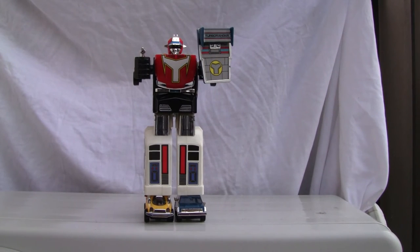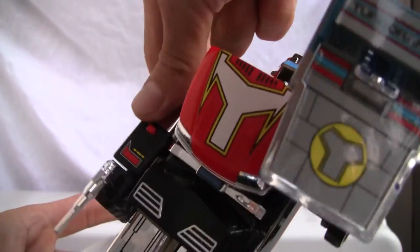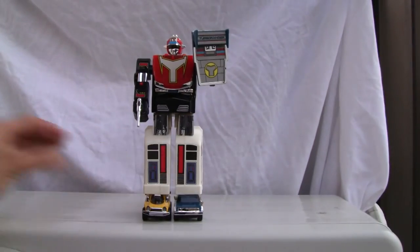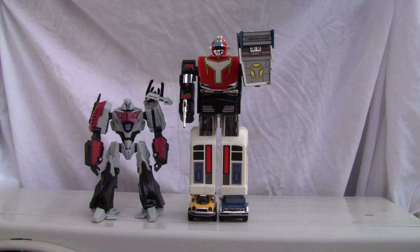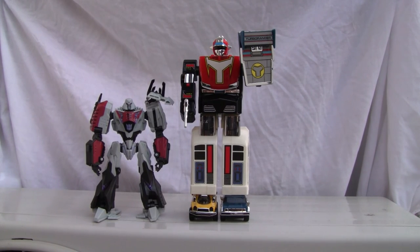Not bad looking, but he is a brick though — not much on the way of articulation. His head can swivel 360, arms can swivel 360, and that's about it. He's about eight and a half inches tall. Here he is with a Deluxe class Megatron for a size comparison. Not bad for a brick — I'll give him a five out of ten. That's all I got YouTubers, and I'll catch you all next time.